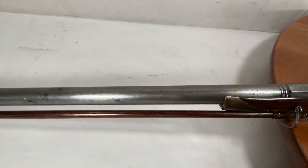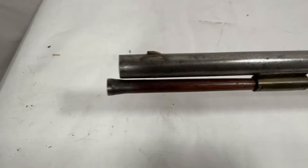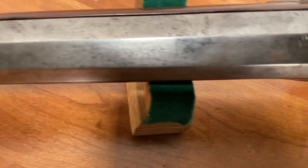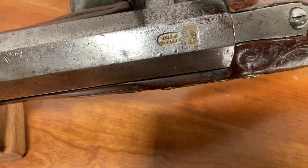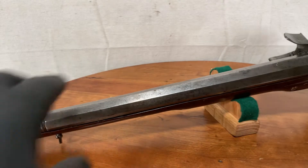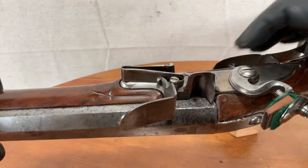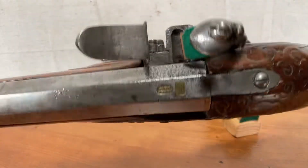Combination of round and octagon barrel — there we can take a peek at it. It locks up, feels really tight and solid, nice working action. I apologize for that being upside down.